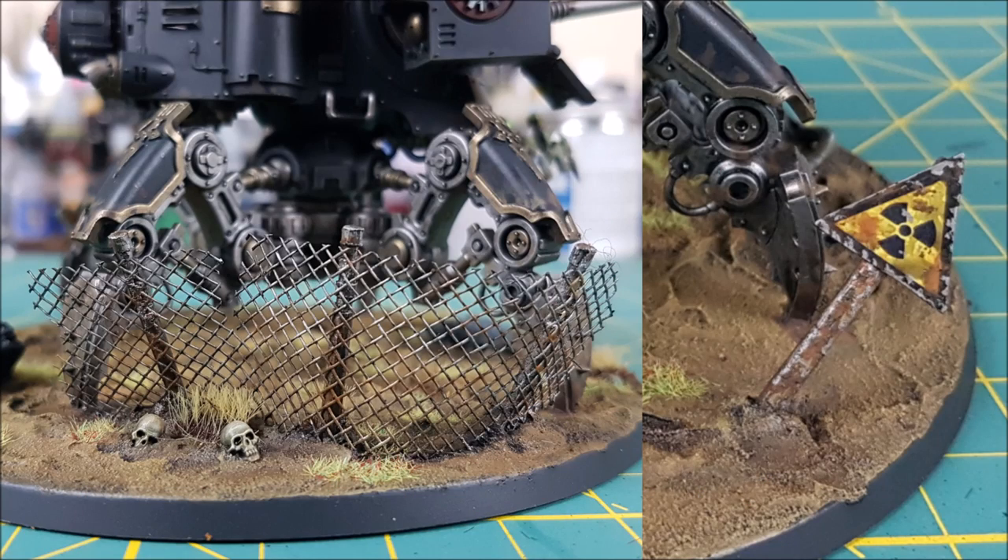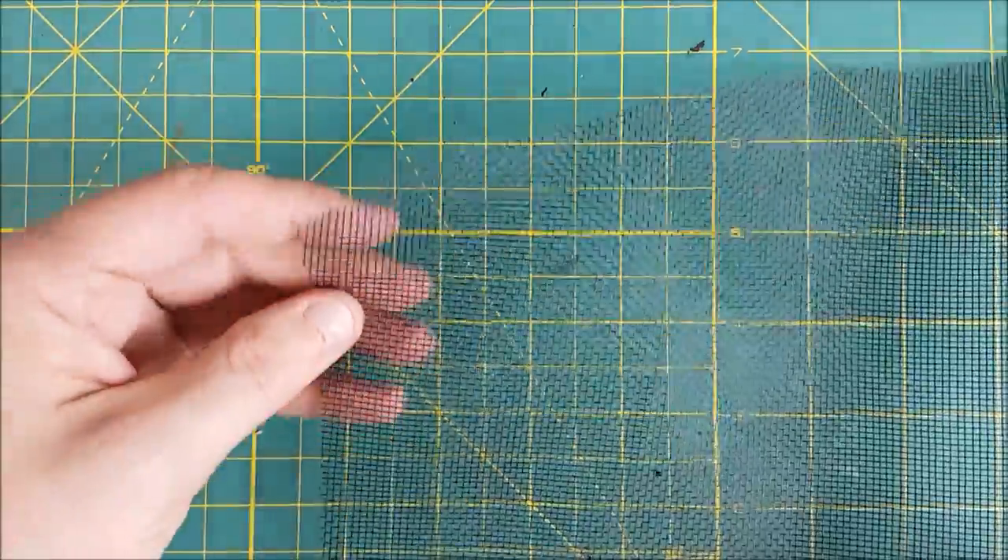Hi everyone, Mike here. Welcome to another Heroes and Bosses video. This time I'll be showing a method for creating realistic looking chain link fences and road signs.